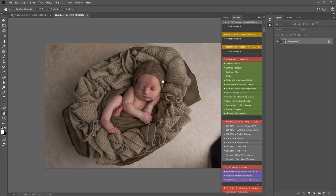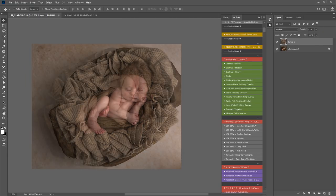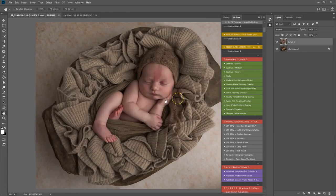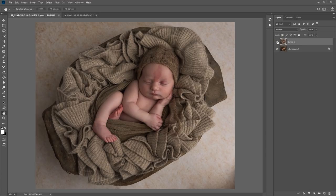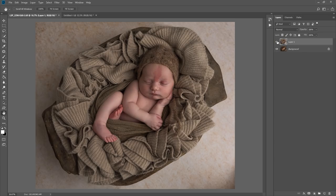I'm going to copy and paste here and line these two up so you can see what we've done. That is before and after — using actions only, no hand editing, purely using LSP actions. I'll pop that recipe on a card. Editing is all down to personal taste, and you can edit exactly how you want with the LSP actions.